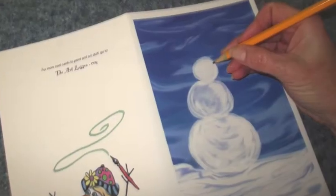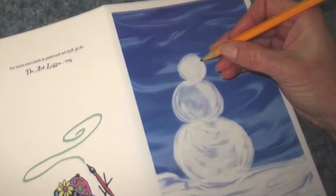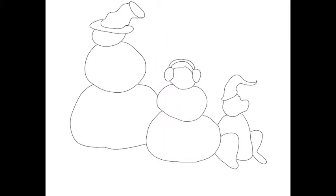With your pencil, start drawing simple shapes to create your designs. Even with just a small curve or some squigglies and an oval, you can create the shape of a hat. What other cool shapes can you think of?